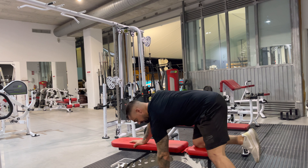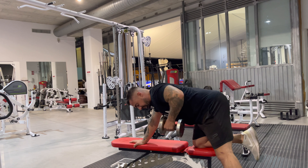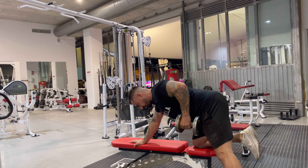Take grip of the dumbbell, retract your shoulder blade, pushing it into the center of the back, and then pull that dumbbell towards your pocket — not towards your chest, towards your pocket. Stretch down, let the shoulder blade come apart, retract the shoulder, pull to the pocket.